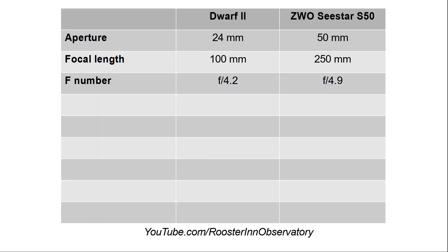Now let's get into the optics — this is where they become very different. The aperture of the Dwarf II is just under an inch, and that of the C-STAR is about twice that. They have roughly the same F number, which gives us a focal length of 250 millimeters for the C-STAR versus 100 millimeters for the Dwarf II.